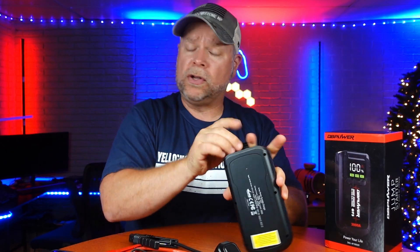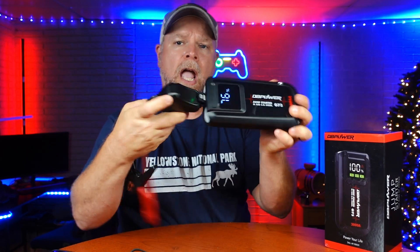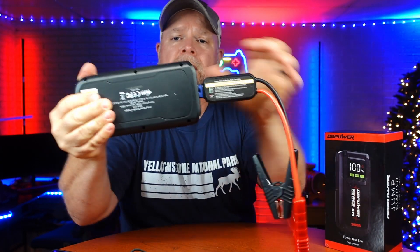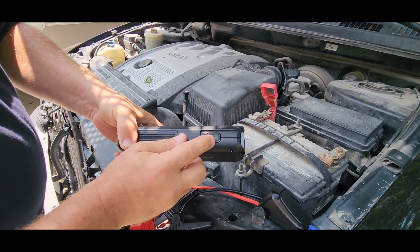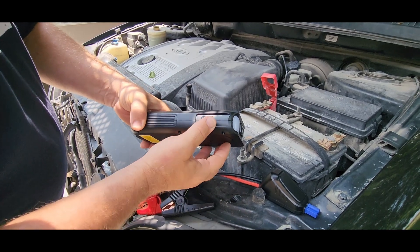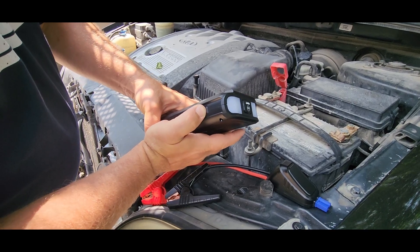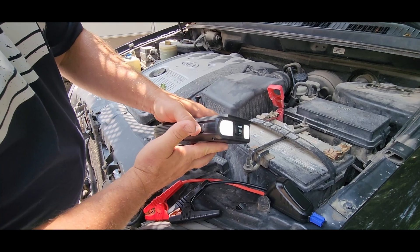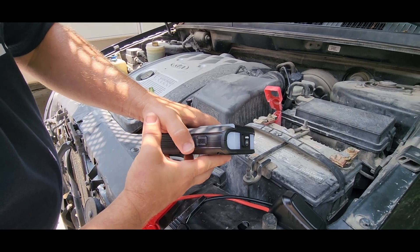We're going to take this out to the vehicle and show you the indicator lights. When you plug this in, a green indicator means that it is ready — and by the way, everything is noted for you right here on the backside. Your power button is right here on the side. If you need to use this in the dark, power it on and you're going to see the percentage of your battery. If you long press, you're going to get a flashlight — that's going to come in super handy if it's dark out. If you push it one time you're going to get an SOS, and if you push it again you're going to get a strobe light.